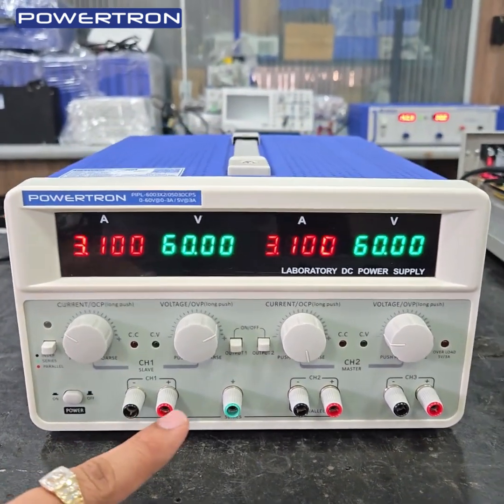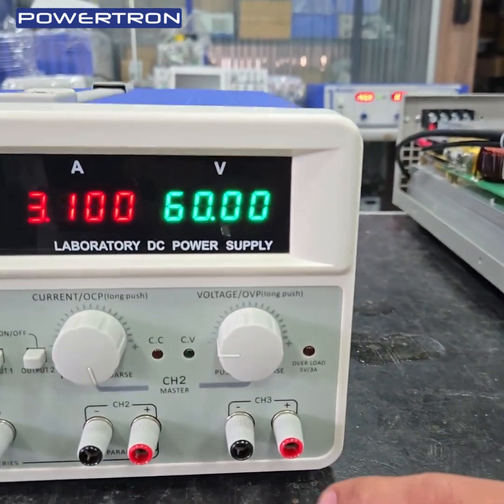There are three outputs: output 1, output 2, and output 3, which is 5V 3A.